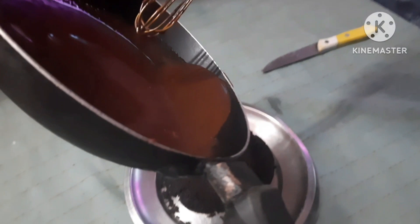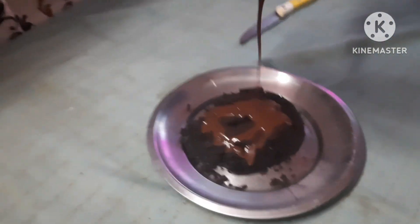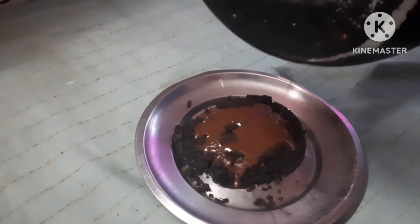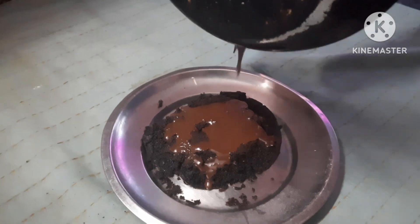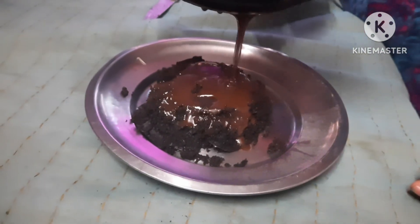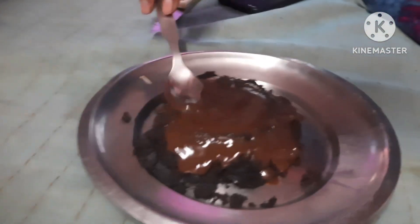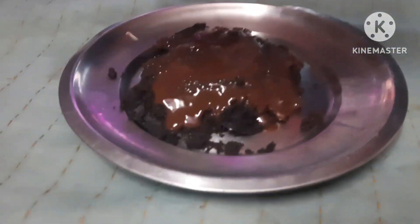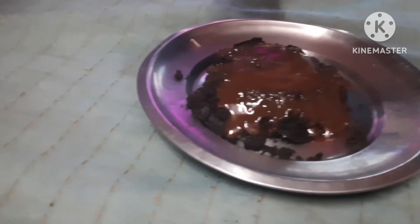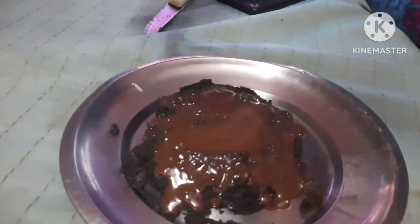Guys, the cake is made! We are now putting on the chocolate sauce. The chocolate sauce is ready and we are decorating the cake with the chocolate sauce. It is so yummy and we are eagerly waiting to taste it.